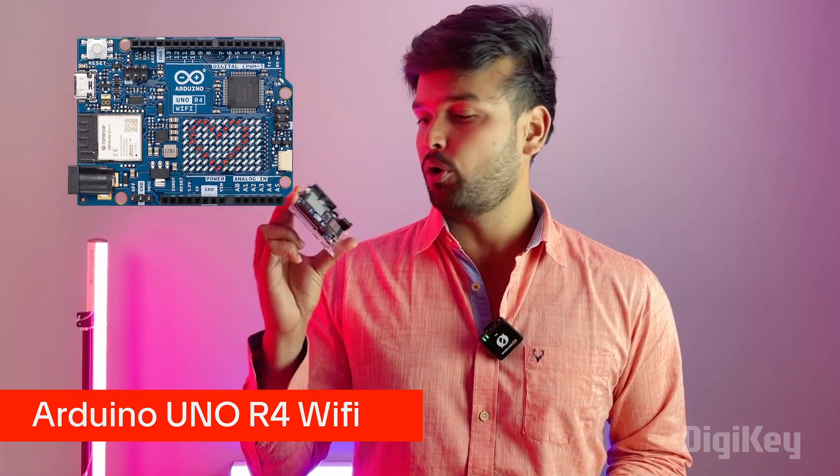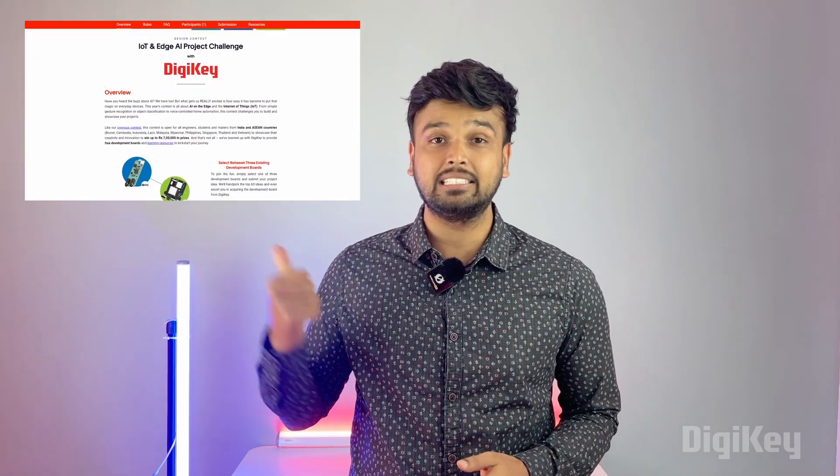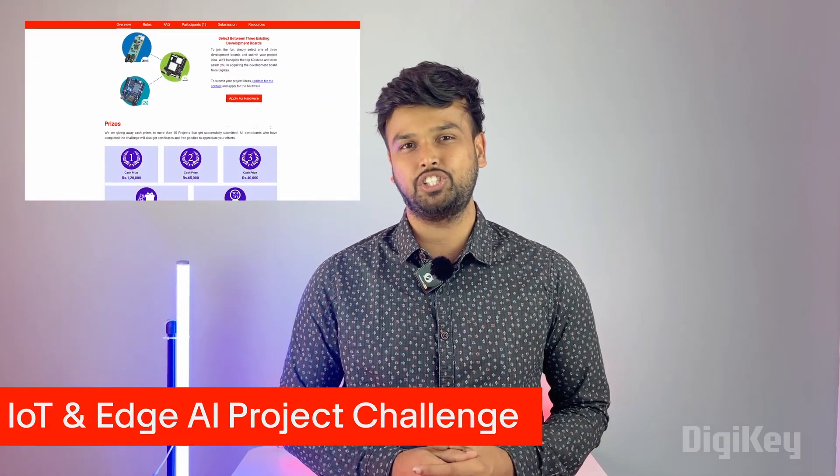For this year's contest at Circuit Digest, one of the development boards you can use to build your projects is the Arduino UNO R4 Wi-Fi. If you want to know how to use this development board or what kind of projects you can build using it, then this video is right for you. Also, if you want to get this development board for free, you can participate in our online design contest — the IoT and Edge AI Project Challenge.